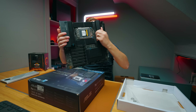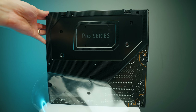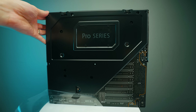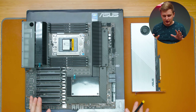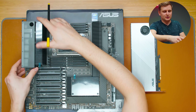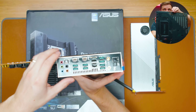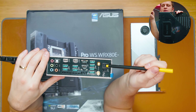The motherboard has a nice backplate that protects it and adds quite a bit of weight. There's a lot going on here, so I'm going to start with the I/O panel, which at least makes it easier to orient ourselves.